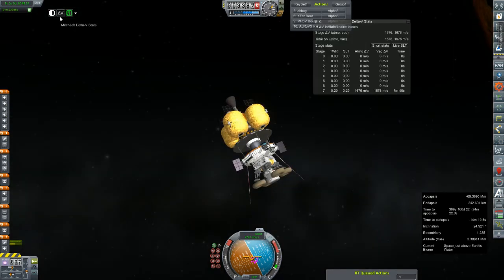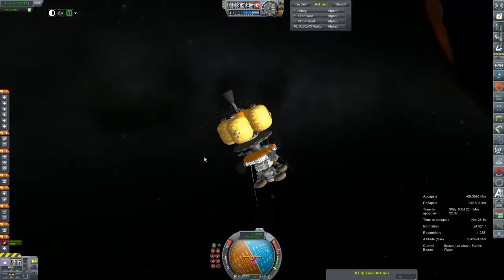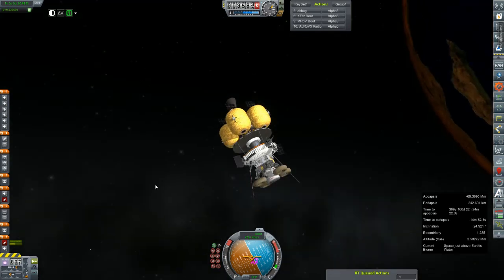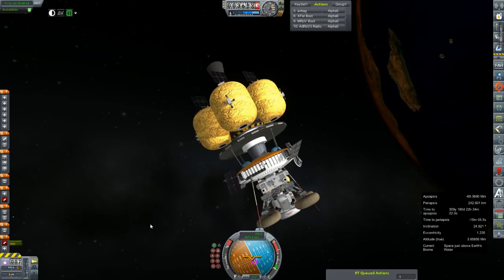We have 1,600 meters per second left in this stage. We should not have to do a mid-course correction, which means all of that 1,600 meters per second is going to be used for slowing us down before we hit atmo. It will not be enough to do a propulsive capture, but hopefully it will give us enough to aero-capture off the back of this heat shield and put us in a fairly respectable orbit. In which case we'll ditch the heat shield and use this asterisk engine to descend hopefully safely to the surface. Man, I'm excited to be doing an actual mission again — sending a rover to Mars.